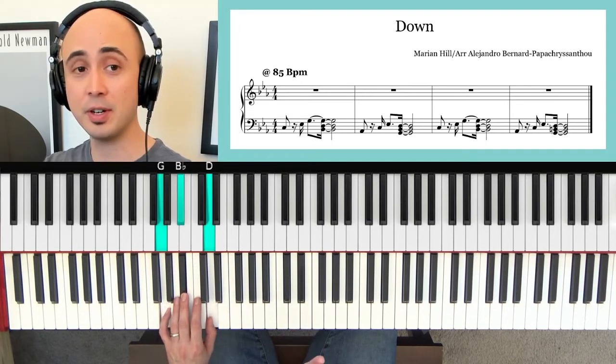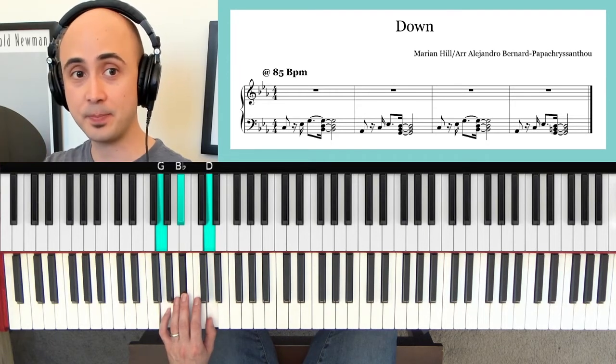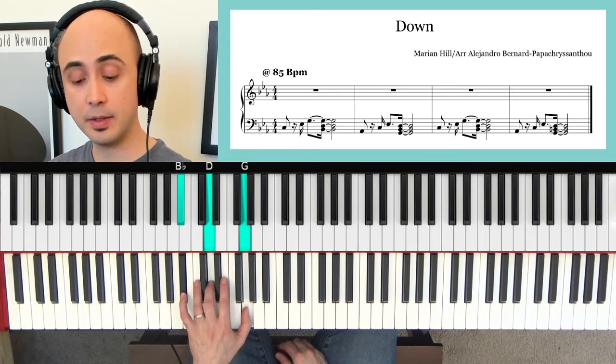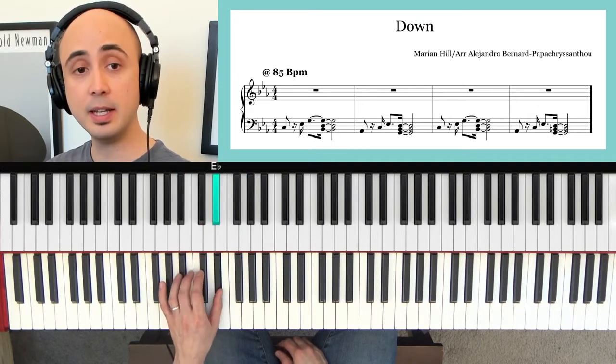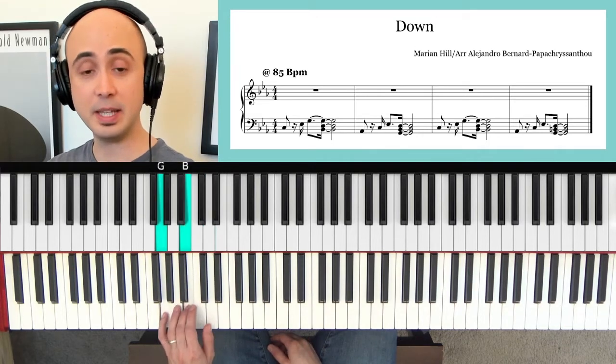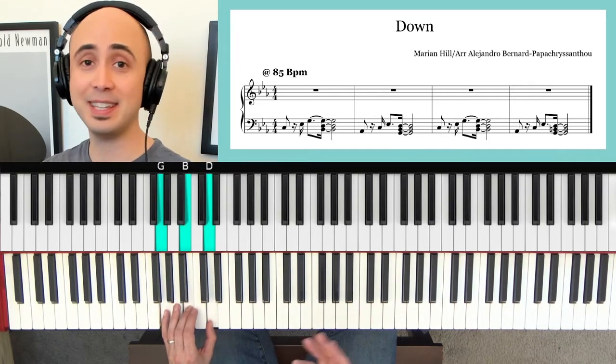That's basically the whole song. There's just one more change — when you go and do it again, this time around you go to all white keys: G, B, and D. That's basically the whole song. That's it.